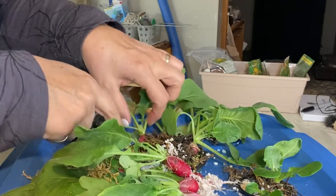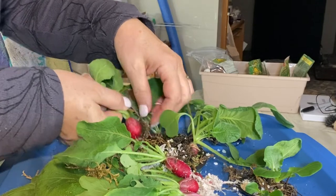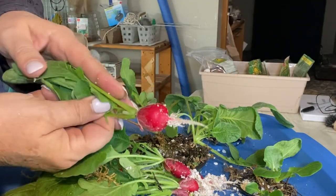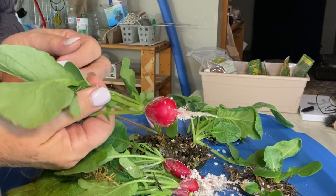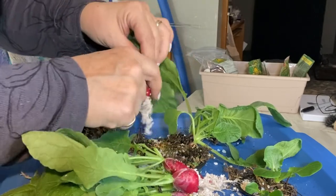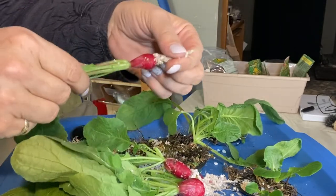Not bad — almost better luck than I have outdoors in the summer. I have a hard time growing radishes outdoors; they seem to get woody or get wormy really fast. So these ones are looking not too bad.